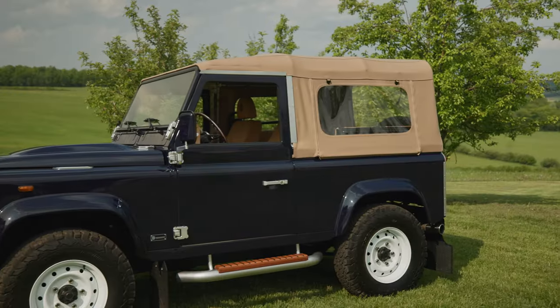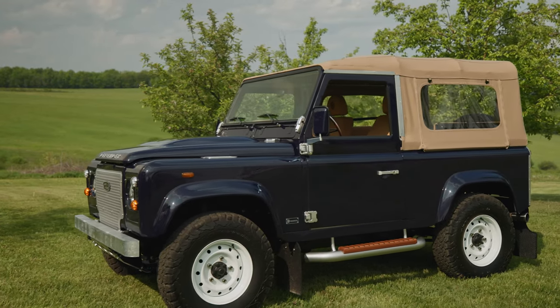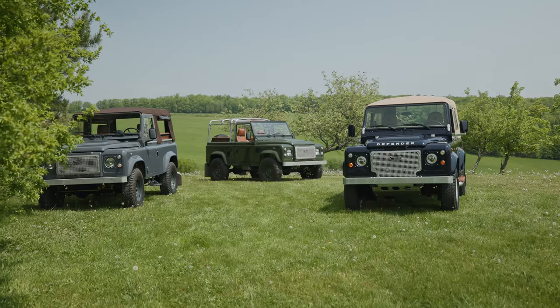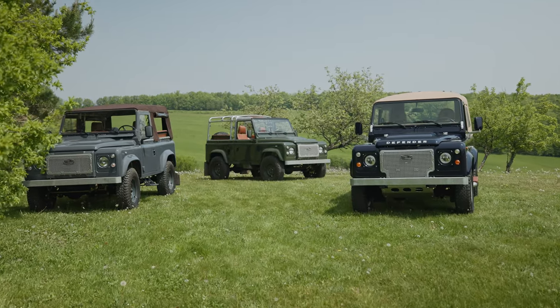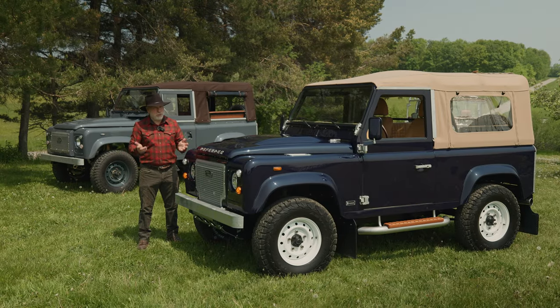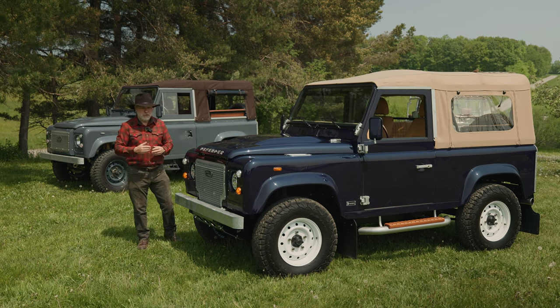Today we're talking about a D90 soft top by Helderberg, and probably the first thing you notice is the color. Before I get into the build, there are a couple more D90 soft tops sitting behind us that we built. We started the process a long time ago, so if you're the type that just can't wait, fortunately we do have a couple available right now at the time of recording this.